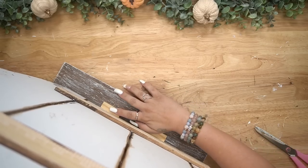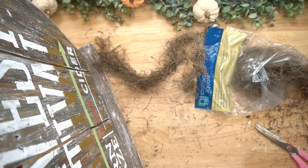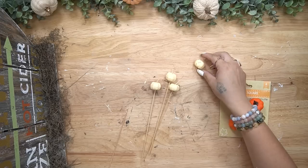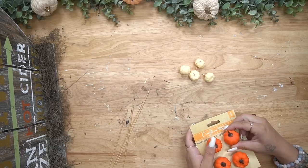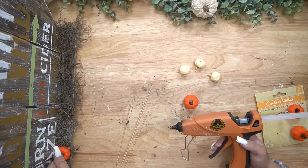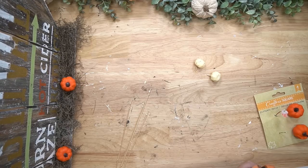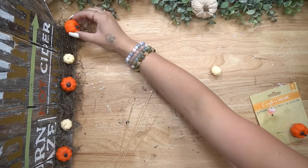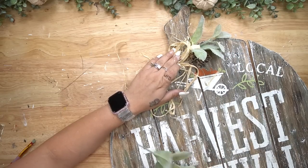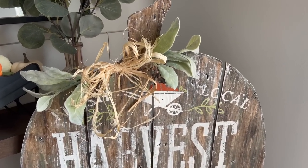I felt that this was missing a little something, so I took some moss, spread it out first to make sure it would fit nicely, and glued that down. I also take some little mini pumpkins from Dollar Tree and glue those down as well. Last but not least, I took some lamb's ear off of a pick from my stash, cut the ends off, and glued that down to either side of my bow. Look how absolutely gorgeous this sign turned out.